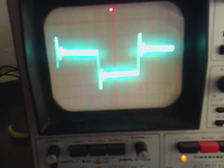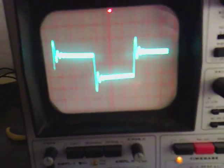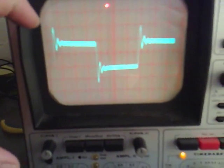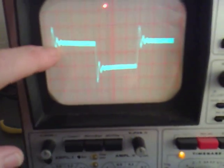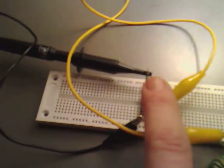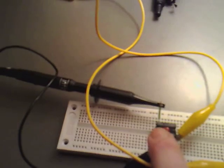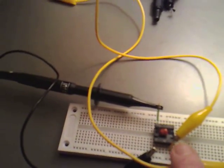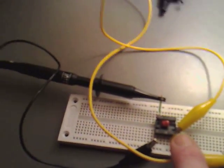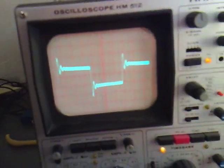I'll just turn the intensity down a bit. What I'm seeing is if I put a square wave through it, we're getting a nice little resonance. The way that I'm pulsing this is I've got the oscilloscope on the one coil and then I've got the frequency generator on the second coil, so we're actually looking at the coupling here.